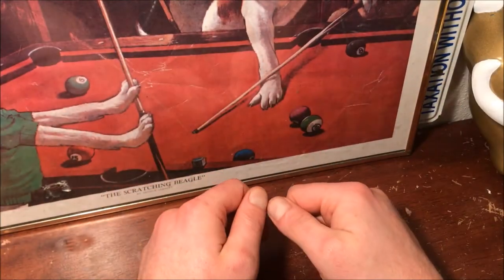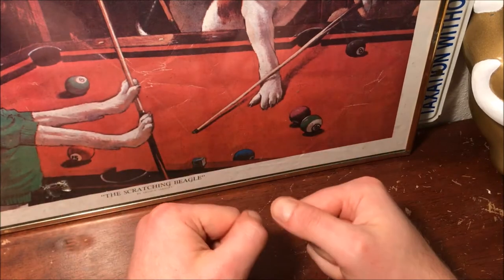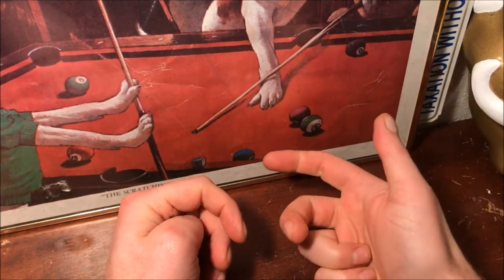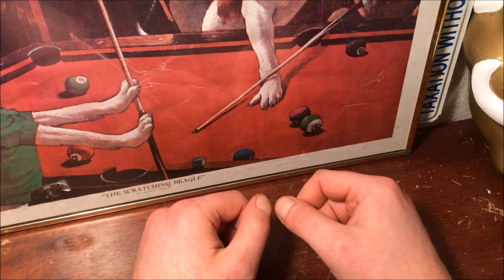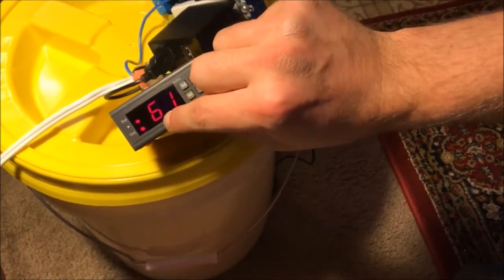Hey guys, back to doing another episode. This time we're continuing the series on the auto bucket where we're going to take a look at the Orange Julius and Sweet Lemons that we've already put in a few days back, to see how they're progressing and check out what we're going to load it up with next. I was just watching it go through the humidification cycle and you can see it's on right now.